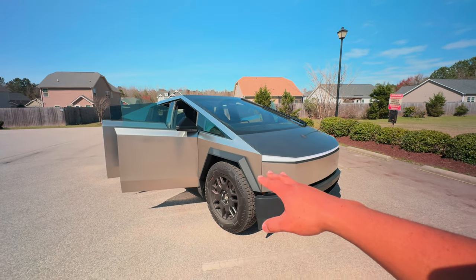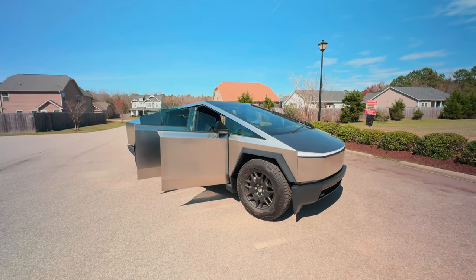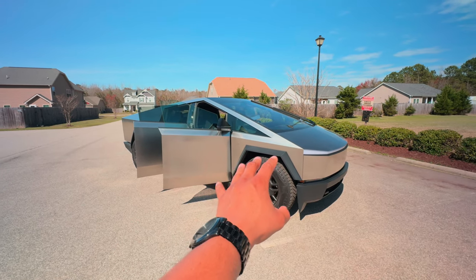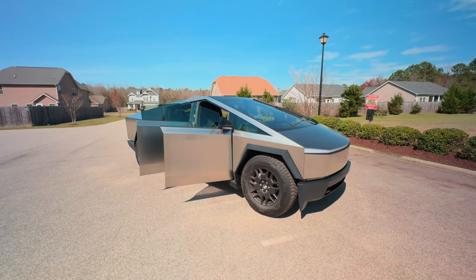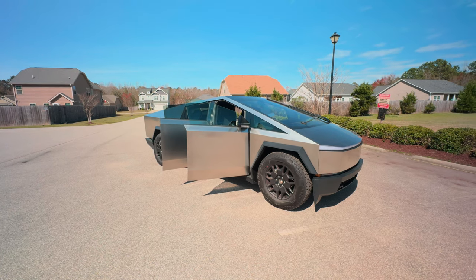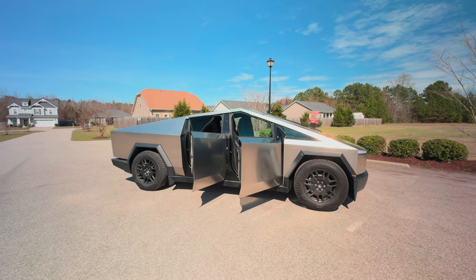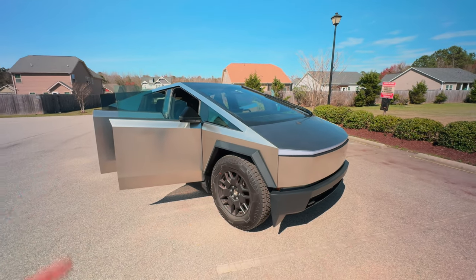With the Foundation Series Cybertruck, what you're also going to get is a home power-sharing feature. If the power goes out in your home, you can use this giant battery to power your entire home — pretty cool. It comes in the package and Tesla will supply you with a universal wall connector and anything else needed. They'll send somebody out to install it. With the Cyber Beast the installation is free, but with the dual motor you'll have to pay for the install.